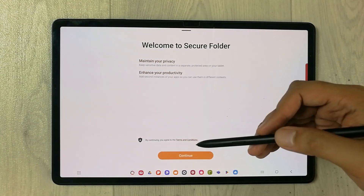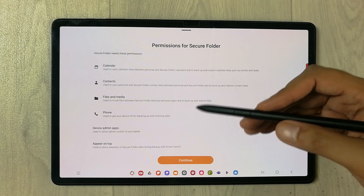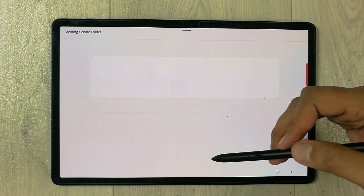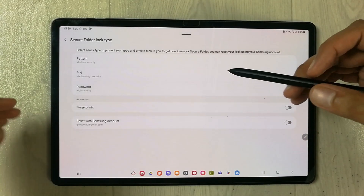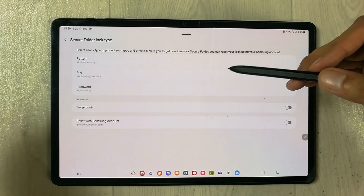Press Continue, and then it will ask you for permission. Press Continue again and it will start creating the Secure Folder for you — it will just take a few seconds. The Secure Folder has now been created.